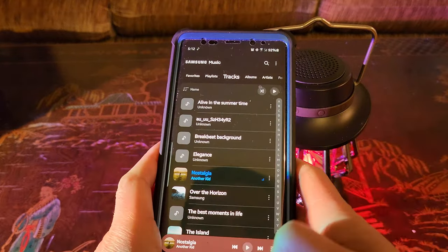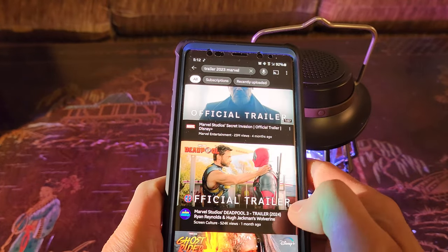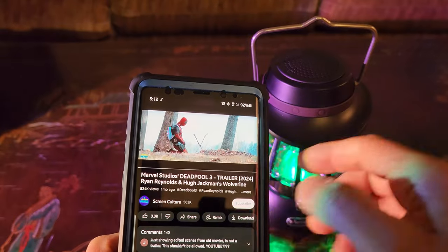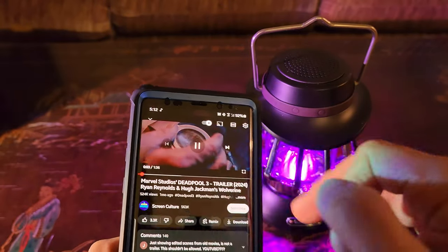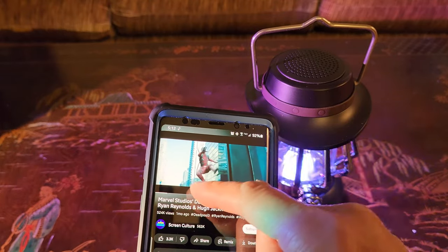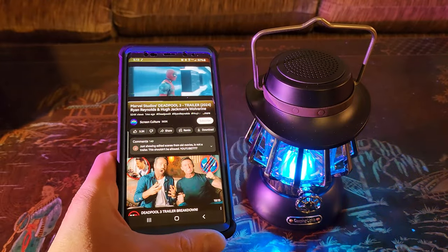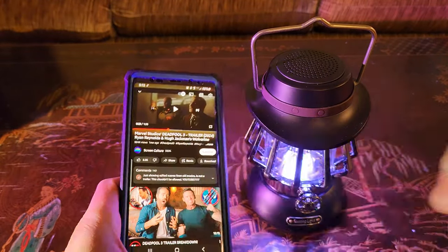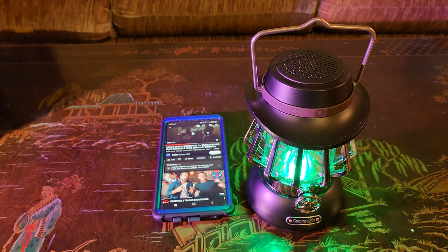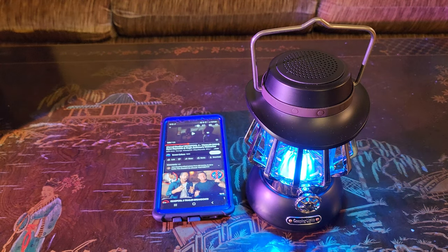Hold on — what if I play a video? Let's try the Deadpool 3 trailer. Wow, that is truly awesome!